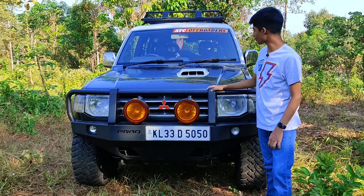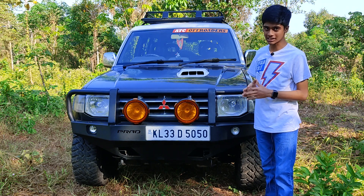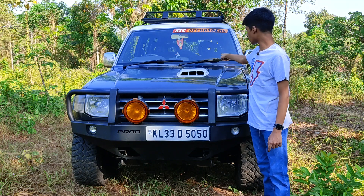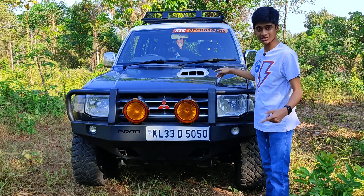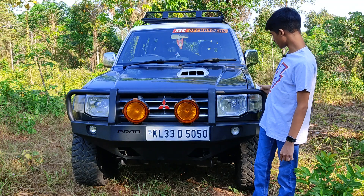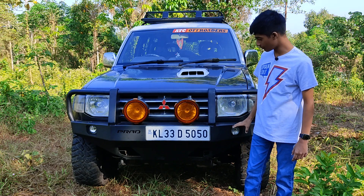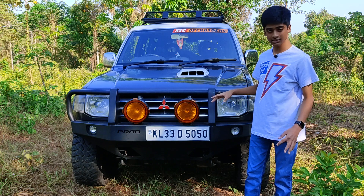The engine bay is closed. Now we will talk about the design, starting from the top. There is a carrier which can be used to put a tent as well as carry luggage, and there is a spare wheel holder on top. The windshield gives a good view. Two wipers with two nozzles are given. This is the functional hood scoop. The headlights are normal halogen units with indicators, Mitsubishi logo, chrome line, and a grille. These are aftermarket lights. The bumper comes from a company called Pratt, with customized bull bars.